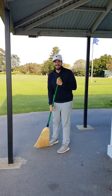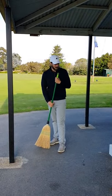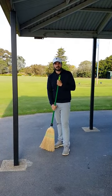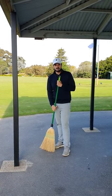Oh hey Nick, didn't see you there. Hey Matt, how's it going? Yeah good, just doing some sweeping up around the pro shop. Yeah nice. The members really enjoyed your last swing tip video. You got anything else for us?